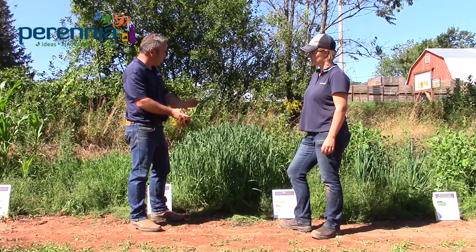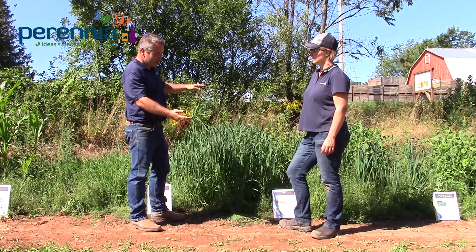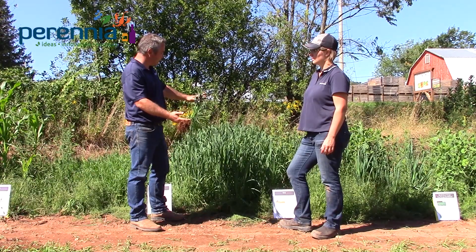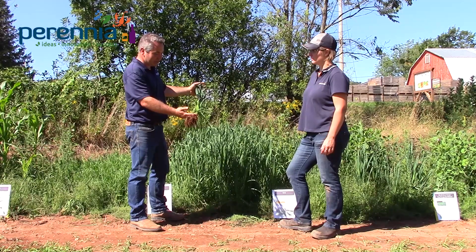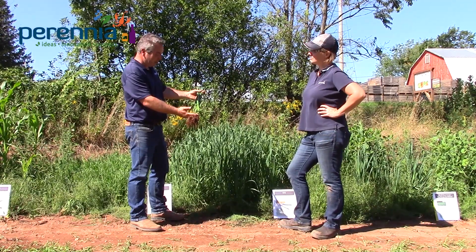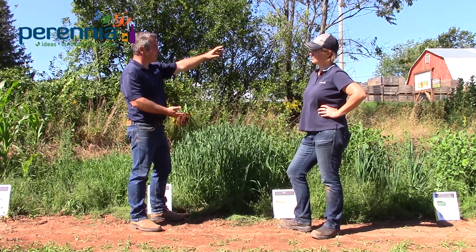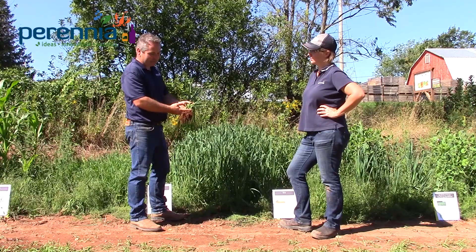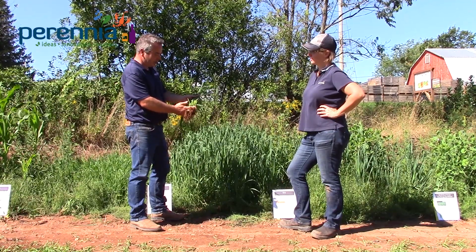Oats will probably go to head maturity in about 60 days, so you should either mow it, patrol it, or plant it a little later in the fall so it doesn't produce seed before winter sets in. We often see barley mixed with tillage radish or red clover as a cover crop mix in the Maritimes.